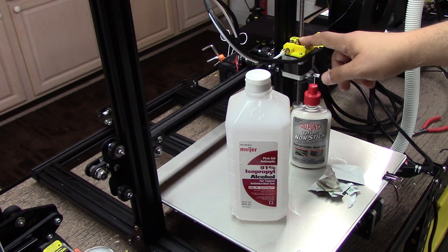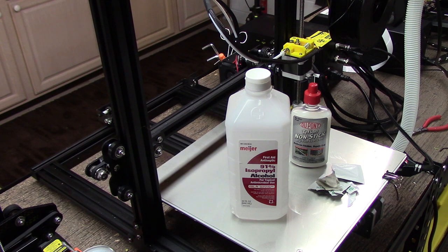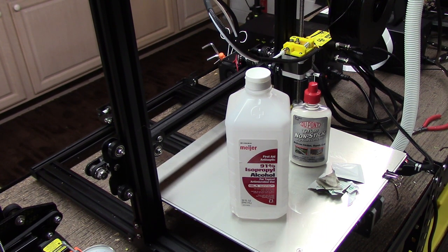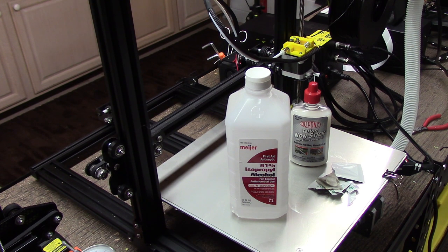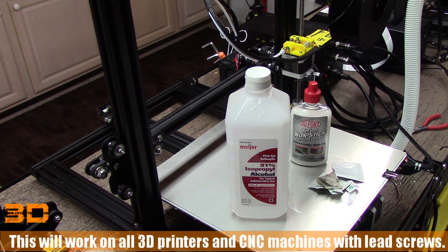Welcome to this episode of DIY3DTech.com. In this episode, I want to talk about lubricating your Z-axis. In this particular case, I'm going to be talking about the Creality CR10. However, this goes for all 3D printers because the Z-axis is the most important axis there is.